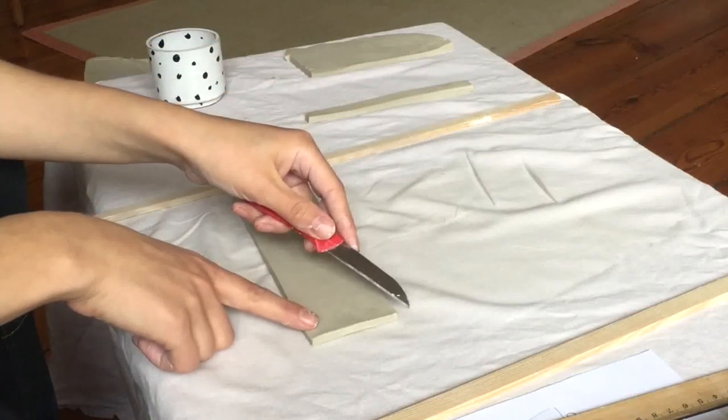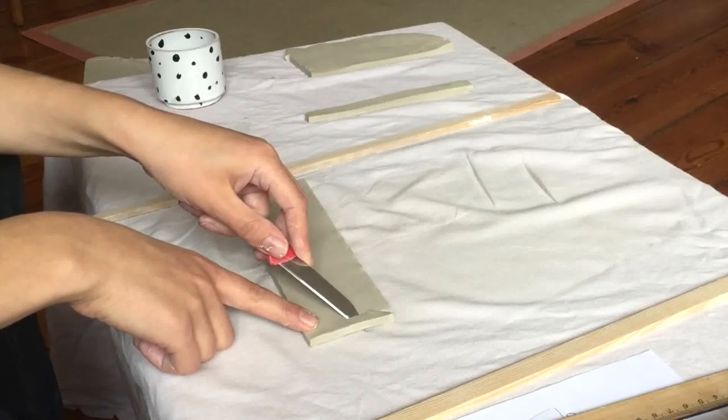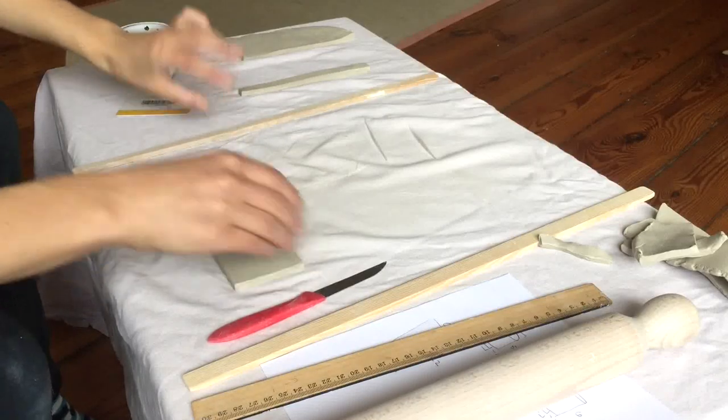First thing, I'm going to cut at an angle — at about a 45-degree angle on each end. And I'm going to do that with the other end as well.